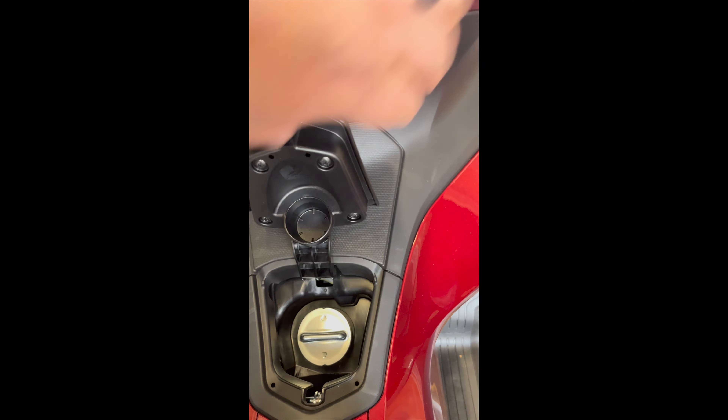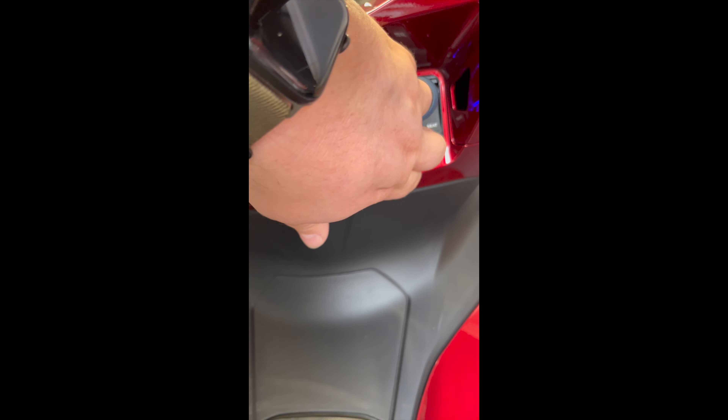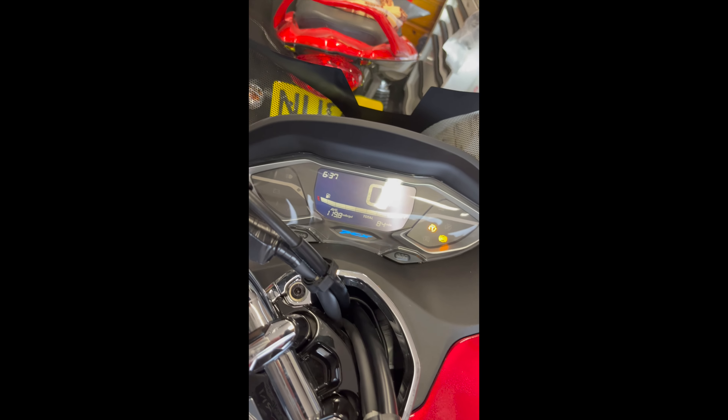You're then going to turn it one more click, and this will let you do the fuel flap or seat release. By the time you go back to it, it may have gone off, so just press it in again — it'll light up again. The last position switches on all the ignition with everything ready to go.